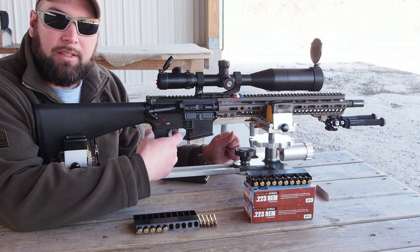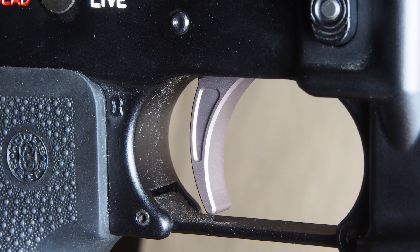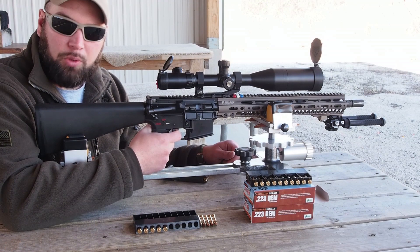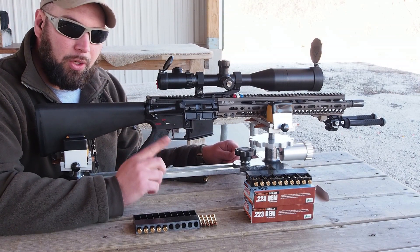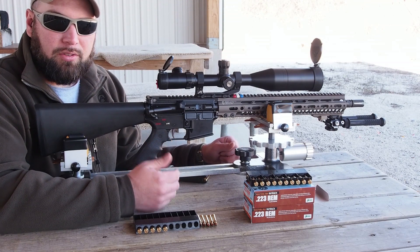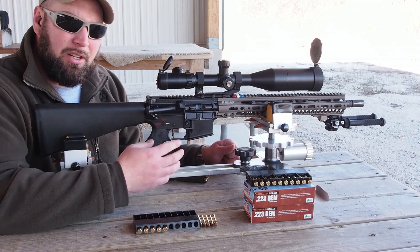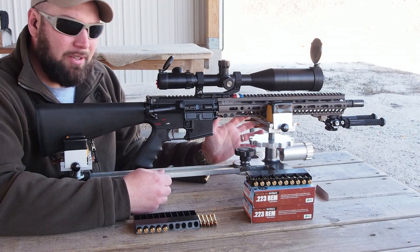Another thing I really like about this trigger is the wide trigger bow, or trigger shoe, depending on what you call it. It's very wide, much wider than a standard trigger bow. I have large hands and long fingers, and it's just real comfortable when I get on the gun and go to shoot some groups. My only complaint about the trigger bow is the edges are a little sharp compared to other triggers. My wife and several friends I showed it to agreed it was just a little rough. A few minutes with a stone will probably take care of that, so it's not a big deal.